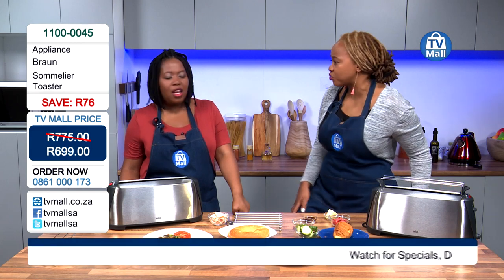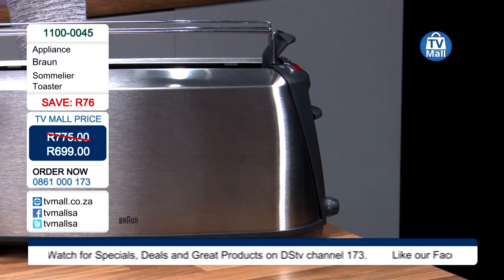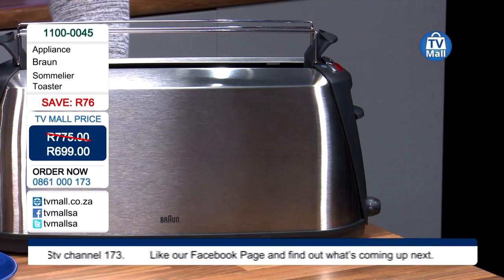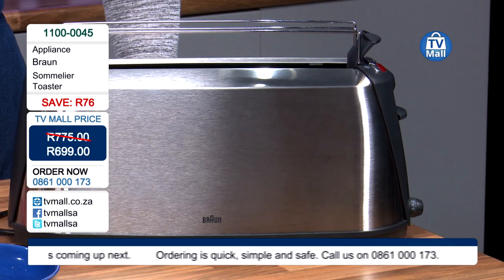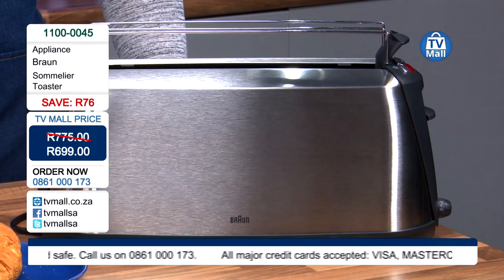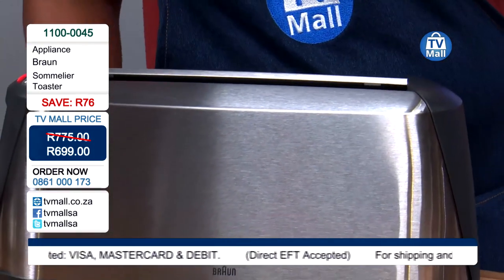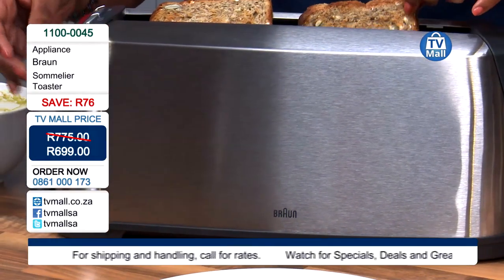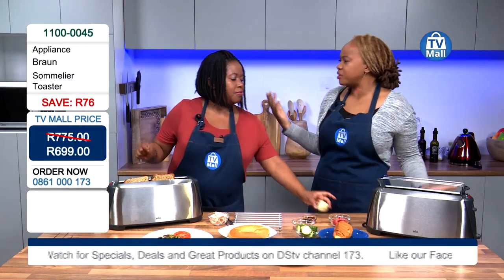I love the metallic finish — it really does look good in any kitchen. The metallic finish means you're going to be able to clean it very easily; stainless steel is very easy to clean. It's going to fit in so easily into any modern kitchen because you do find a lot of appliances that have the same type of finish. And you'd imagine that a toaster able to do what the Sommelier does is going to be a lot bigger on your counter.